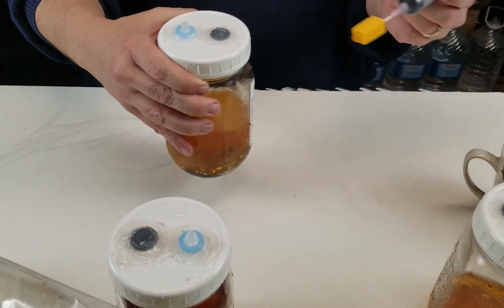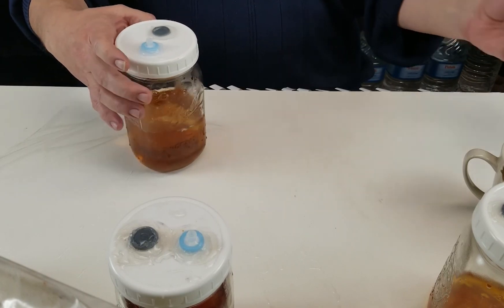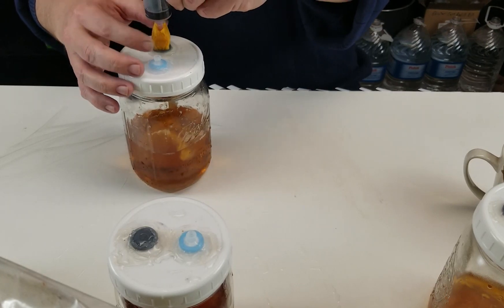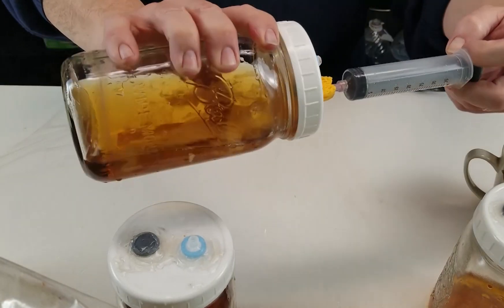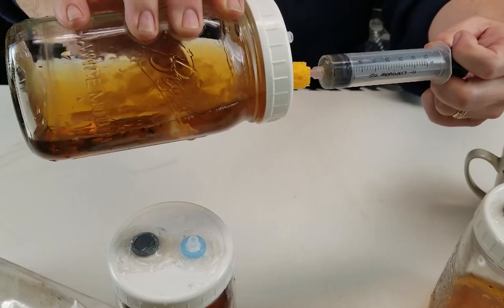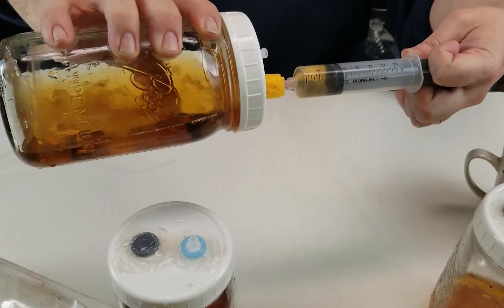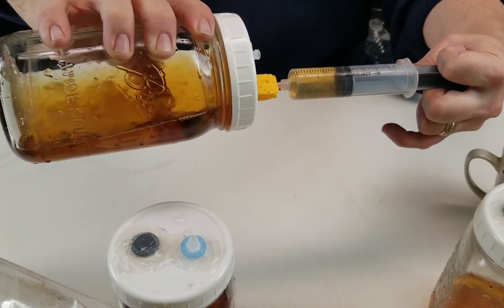We're going to go ahead and start by grabbing some of our liquid mycelium from a jar. We'll clean off the injection port, and we'll go ahead and make a withdrawal. Sometimes you have to kind of work it back and forth in order to be able to get the mycelium out of the port. The mycelium tends to clump up naturally, but giving it a few swirls usually breaks it up enough to grab an injection out of it. You can use a stir bar as well.